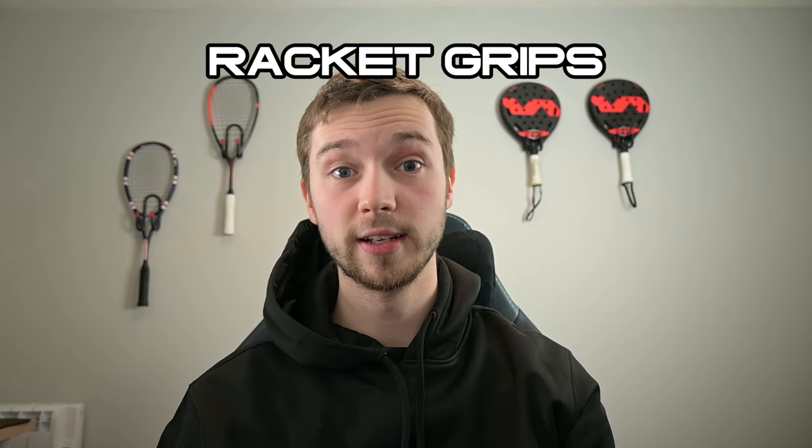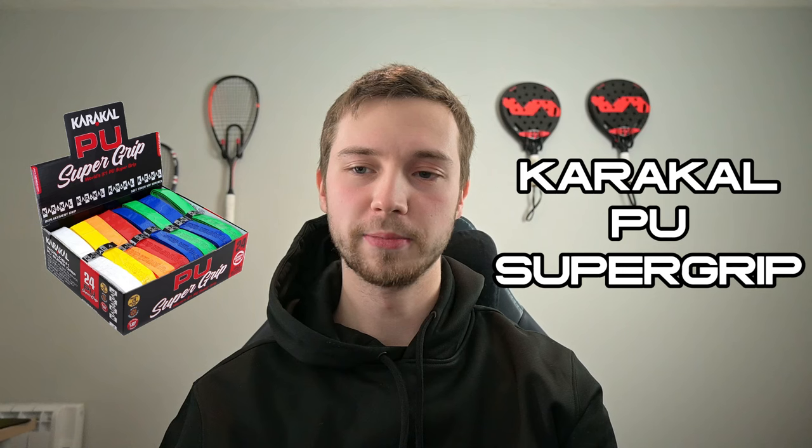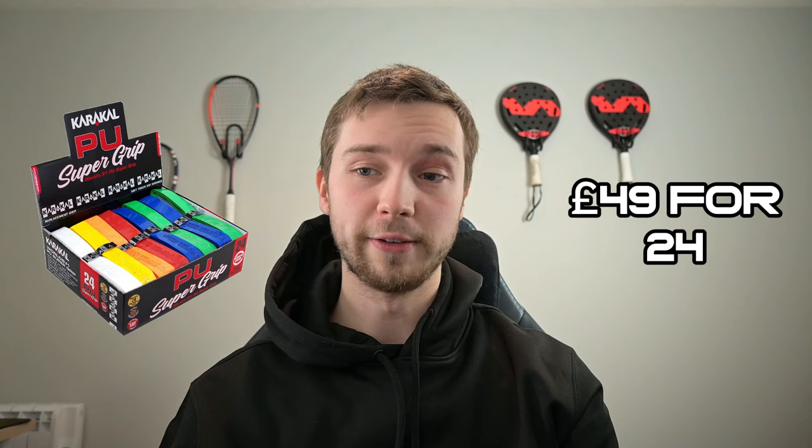Now we're going to move on to grips. Grips are important because a lot of people like to replace them quite often — I normally leave mine on for way too long because I can't be bothered, but a lot of people replace them every match. My recommendation — and I don't actually like these grips personally but I know a lot of people love them — are the Caracal PU Super Grips. You can get them at PDH Sport: a box of 24 is £49.